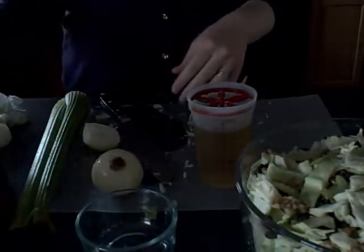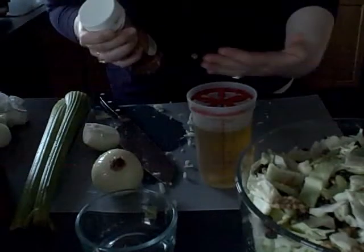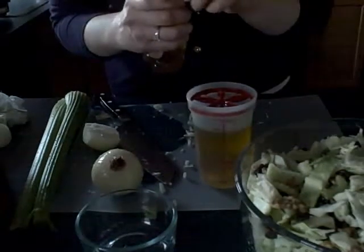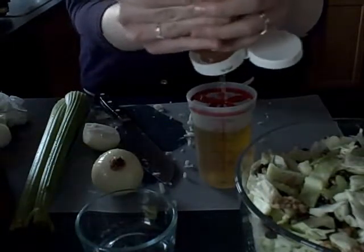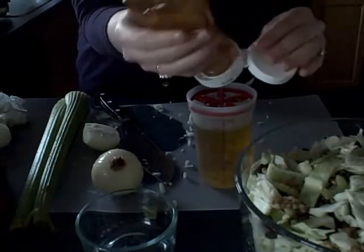Then you'll want a third of a cup — just a little bit less than what you used of your oil and vinegar — of a sweetener of some sort. If you want to keep it a vegan recipe, you can use regular raw sugar. If that doesn't matter to you, I prefer to use honey, so I'm going to eyeball a third of a cup of honey.